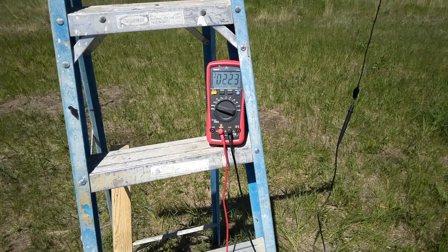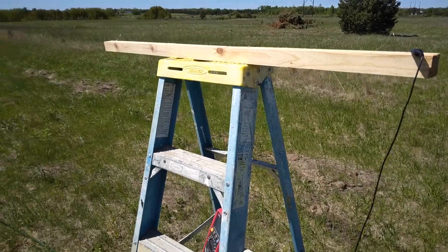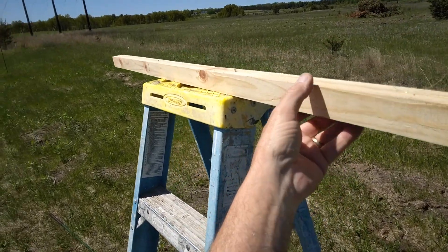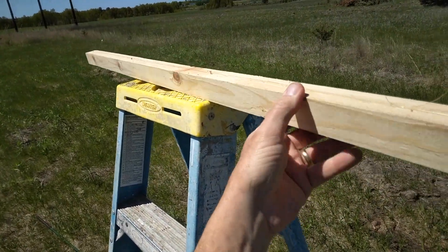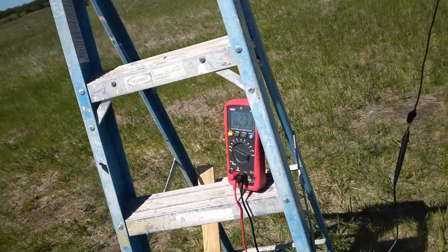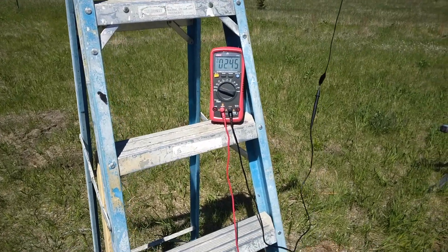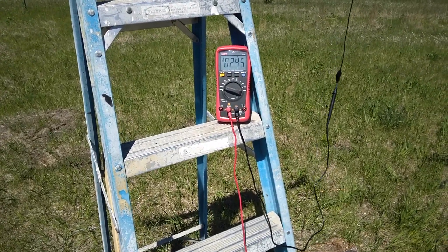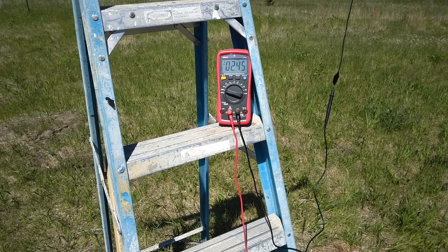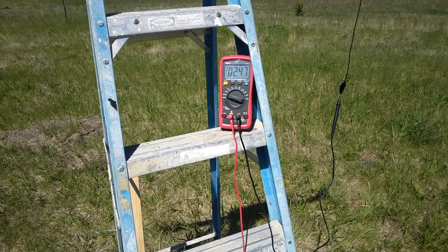Now I'm going to try vinegaring this board and see if that takes it up any. Same 2x2 board, four points of contact, put vinegar on it — it's a little bit damp. The vinegar did jump it up some, not incredibly a lot, about 20 volts.